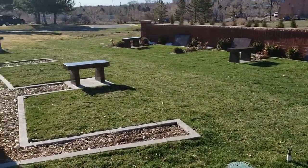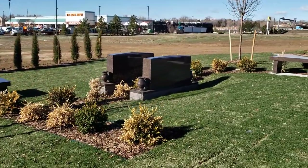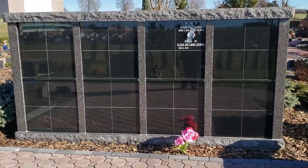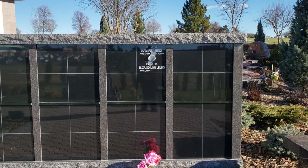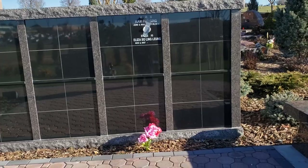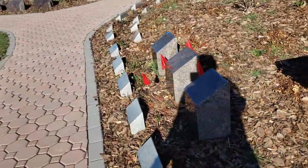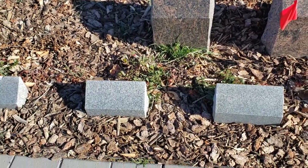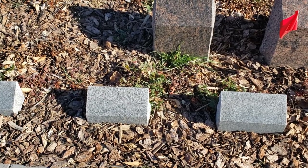Over here I have semi-private estates available. These are also family estates. This is our newest niches — very nice, as you can see, the engraved granite. The duct tape on there is holding a stainless steel portrait that's been affixed to the front. And these are more benches that can be used for cremated remains. The smaller gray ones in the front are for two people, and those are called post markers.